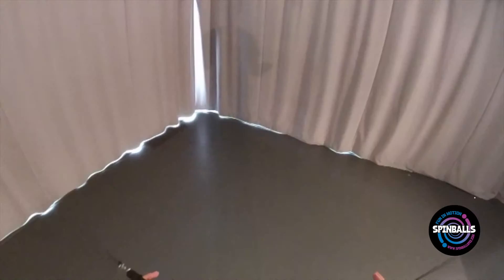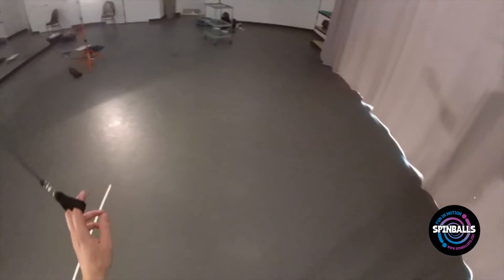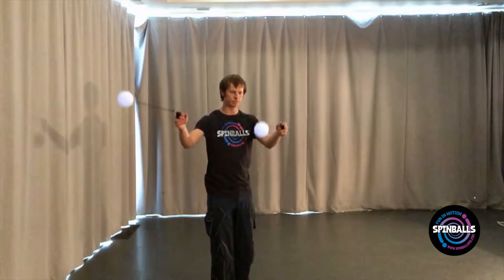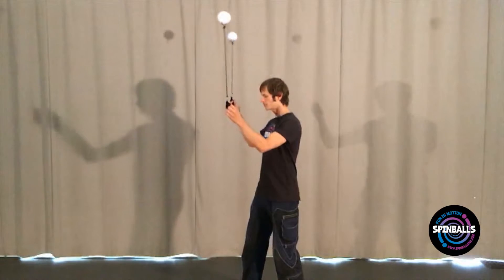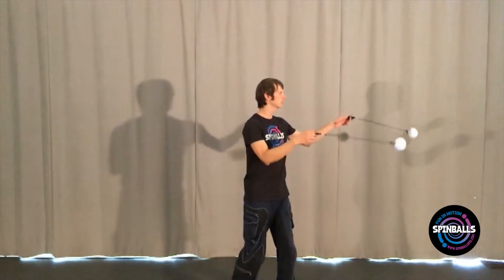A few things to take note of. First, when you complete the turn, the direction the poi rotate relative to you seems to switch. Second, this move involves switching from a position where you have one poi on each side of your body to both poi being on the same side, and then completes with one on each side again. Finally, when you turn, your poi are pointing down towards the ground to avoid collisions with your body.